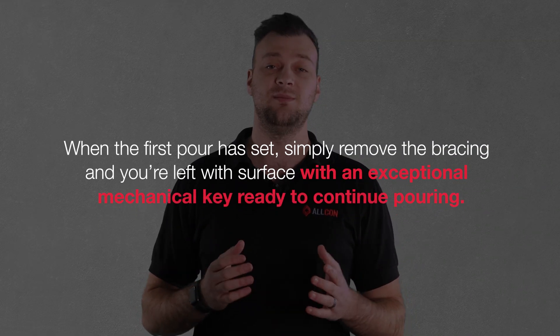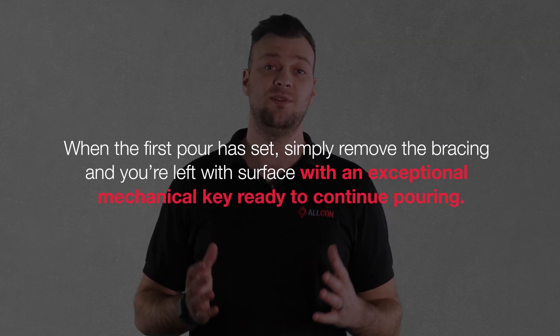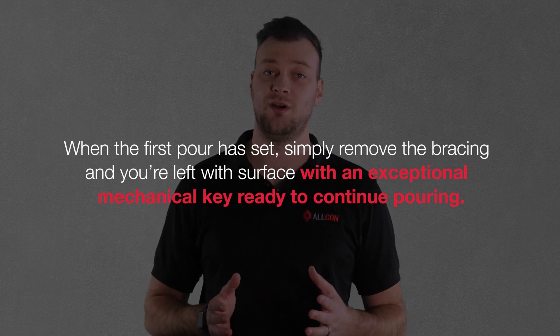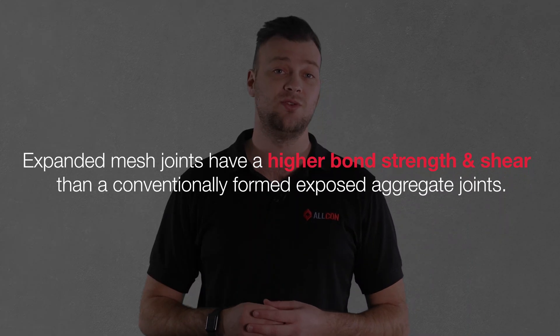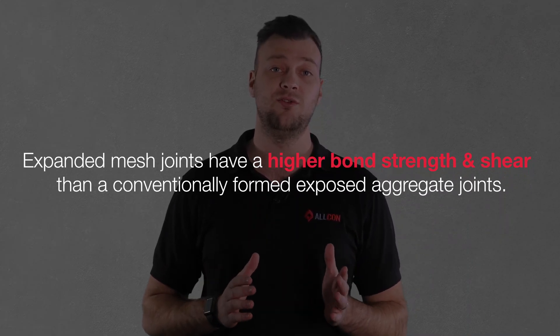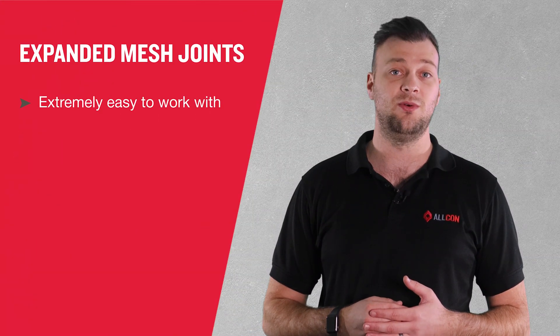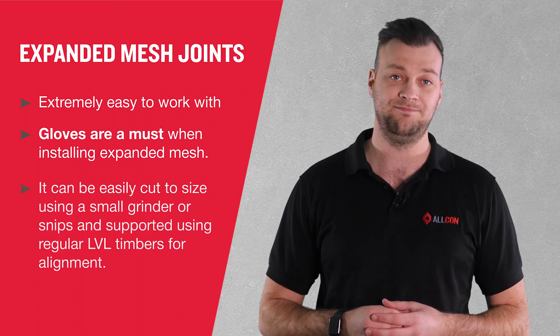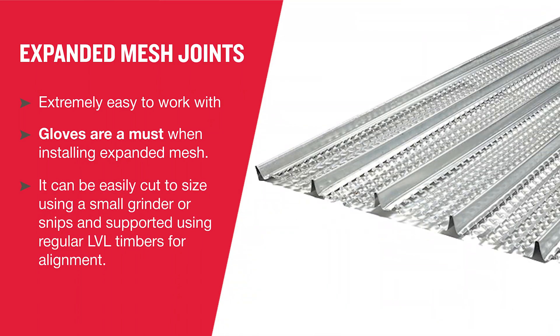When the first pour has set, simply remove the bracing and you're left with a surface with an exceptional mechanical key, ready to continue pouring. In fact, tests have confirmed that expanded mesh joints have a higher bond strength and shear than conventionally formed exposed aggregate joints. It's also extremely easy to work with, although using gloves is a must when installing expanded mesh. It can be easily cut to size using a small grinder or snips and supported using regular LBL timbers for alignment.